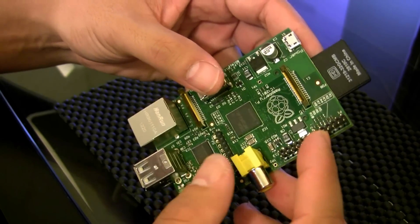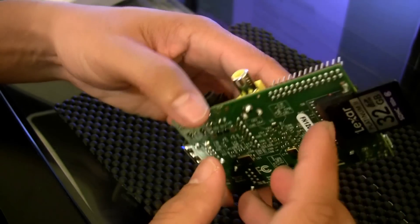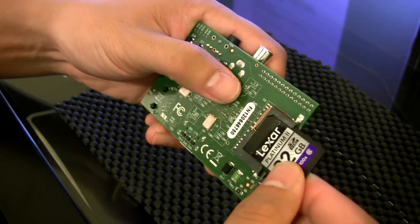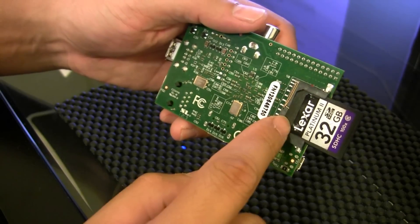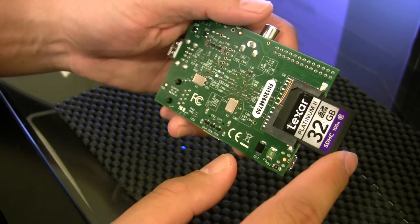We also have a data connection here for a data cable or data ribbon, and it can control things like microcontrollers or an Arduino board. For the storage medium there's an SD card slot here — I currently have a 32 gig card in here, and this is where the operating system resides as well as the rest of the storage.